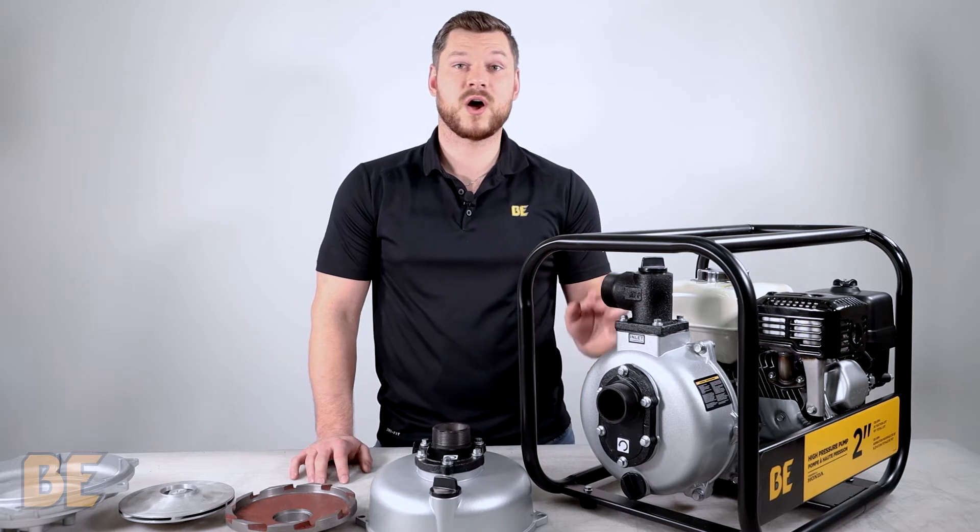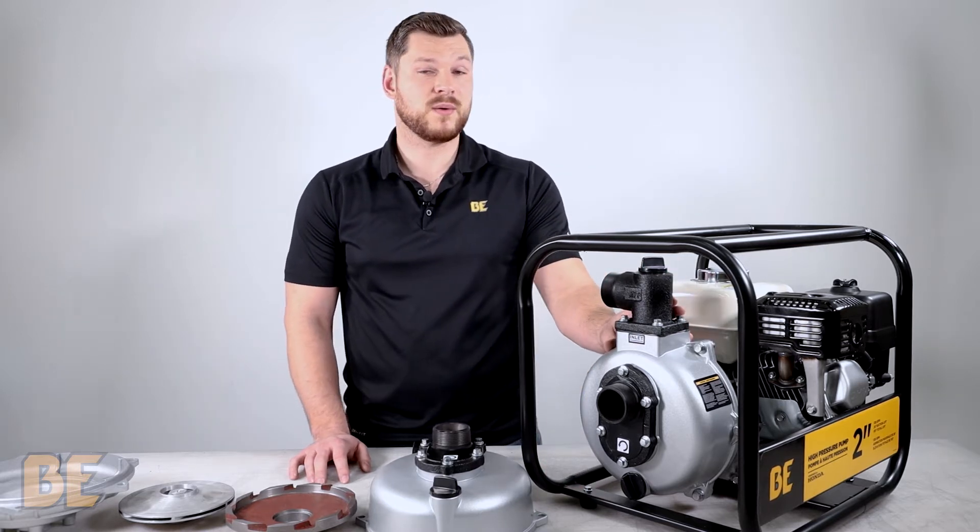High pressure pumps are designed to build optimum pressure and less flow, which allows them to pump water further.